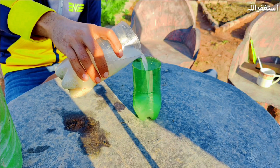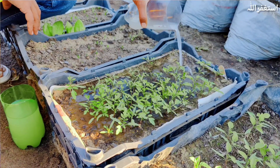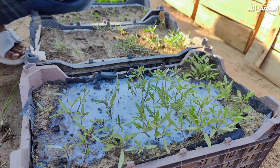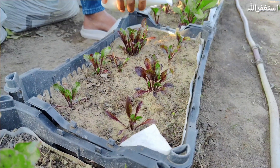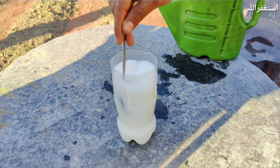Milk water, when diluted, provides calcium and other nutrients that support seedling growth and strengthen their roots. These gentle and natural fertilizers reduce the risk of burning or harming delicate seedlings.